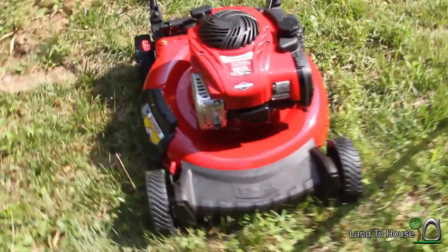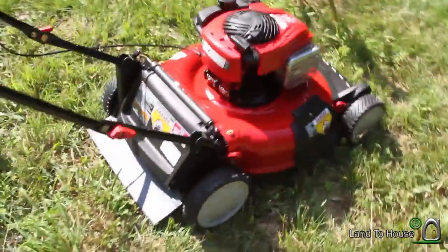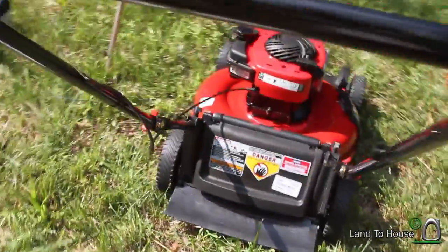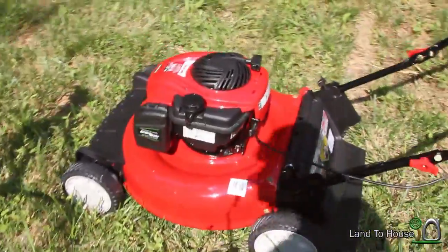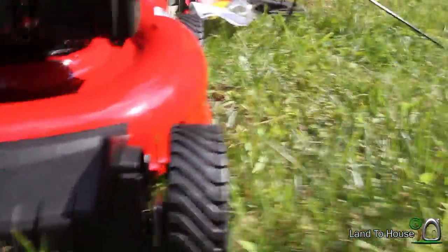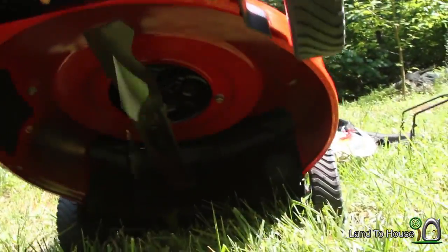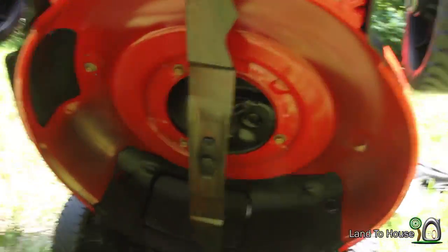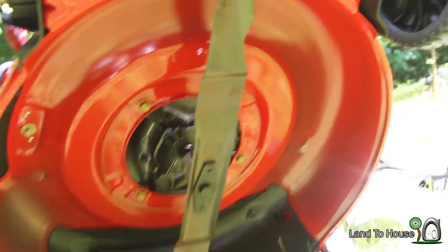Here is a view of the mower before it has the bag or the diverter piece put on it. Let's see if we can get a shot of it up underneath here. There's the blade — it is sharp.